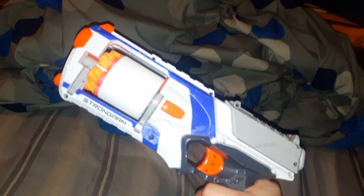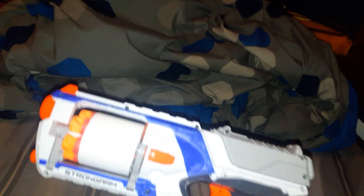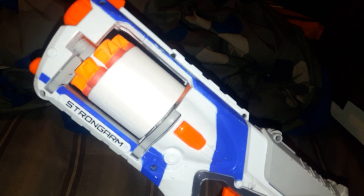Today I'm going to introduce you to my Megadart Strong Arm. I just finished it yesterday as of time of recording, not really any issues.